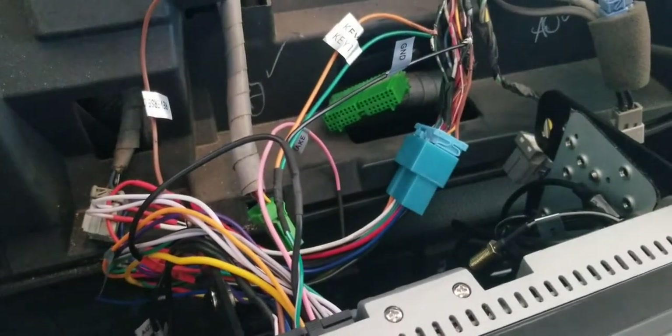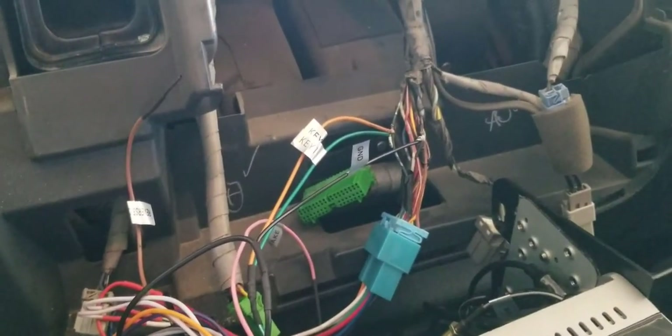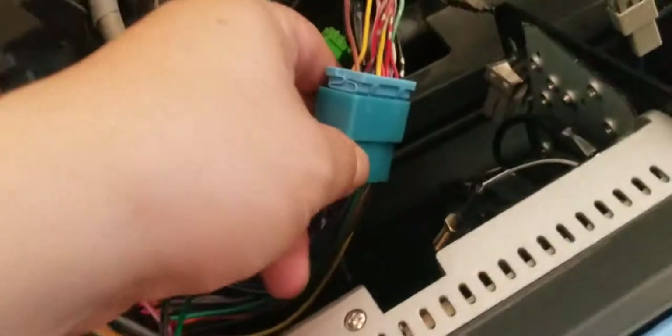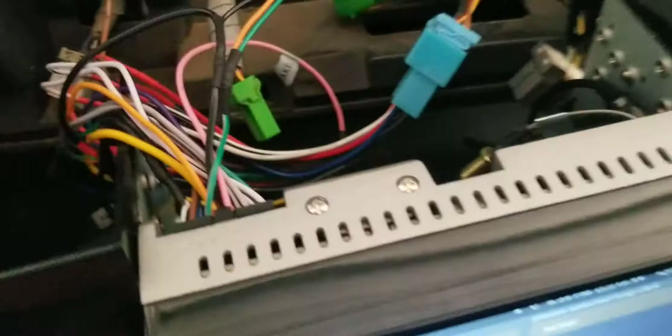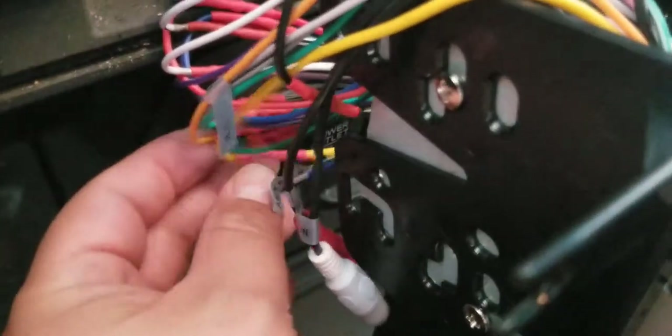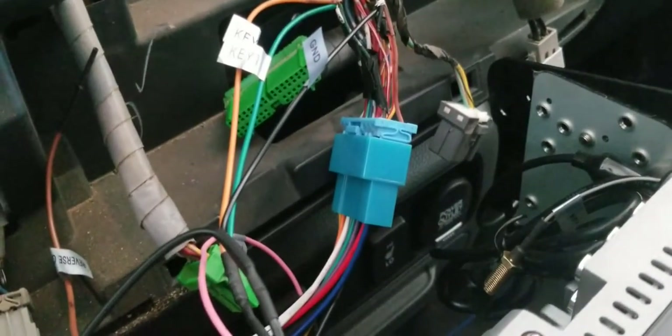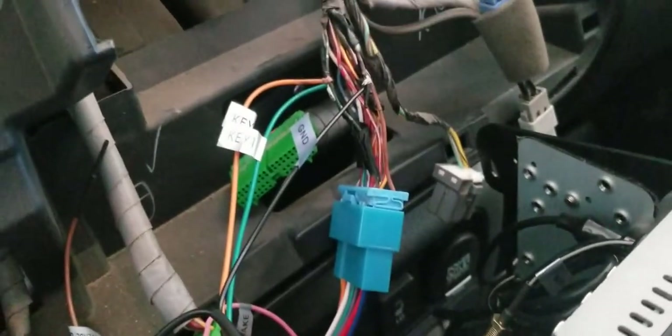What I did here is I bought the plug from Metra, and I did all my wiring. I got all the wires, I did soldering, and then I did shrink tape on all of them. This plug here should come with the steering wheel wiring harness but it doesn't for some reason.